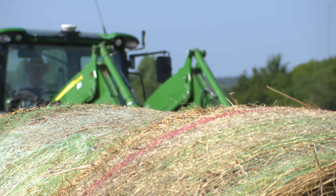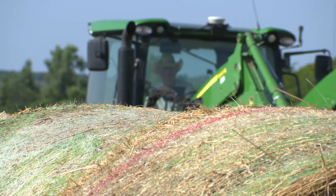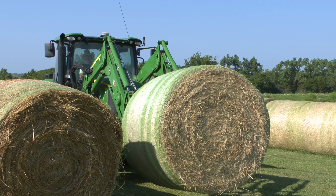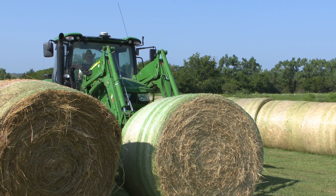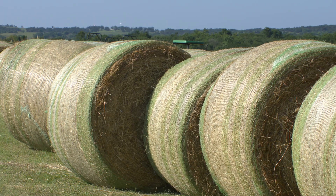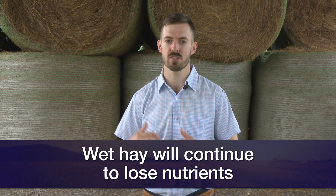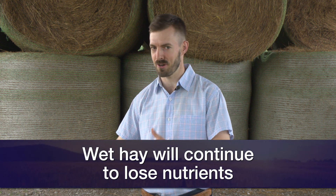Hay goes through a sweat — after it's baled, it can actually go up in temperature and then come back down. Even if we don't catch fire, we can see nutrient loss because those bacteria and fungi are actually feeding on that hay and consuming some of that dry matter, and then your cows aren't going to get it. We can see the TDN — total digestible nutrients — of that hay drop if it's baled too wet.